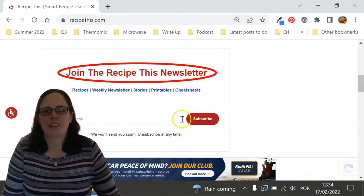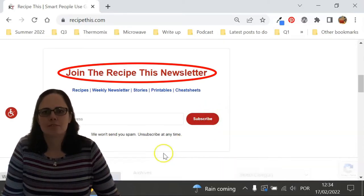You can find the newsletter at RecipeThis.com/newsletter and there you can get our best kitchen gadget recipes sent to your inbox every Friday morning.